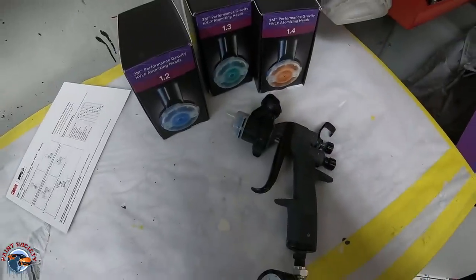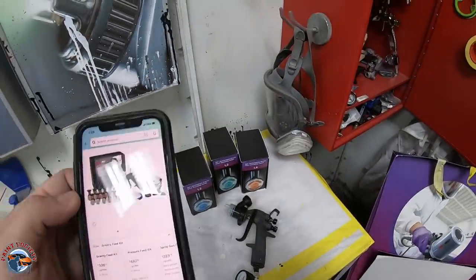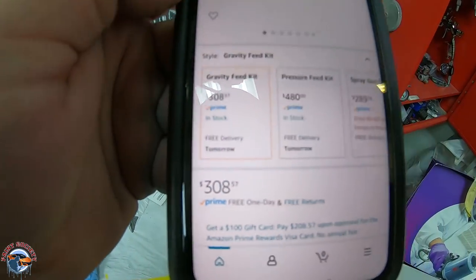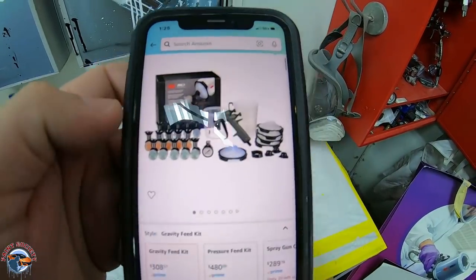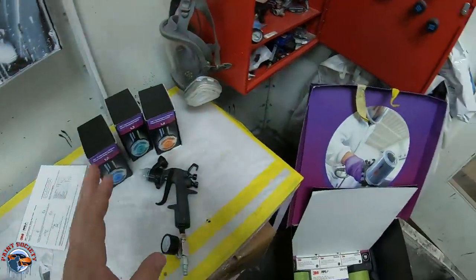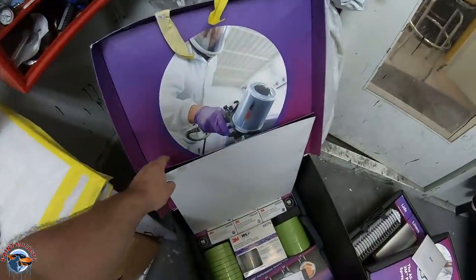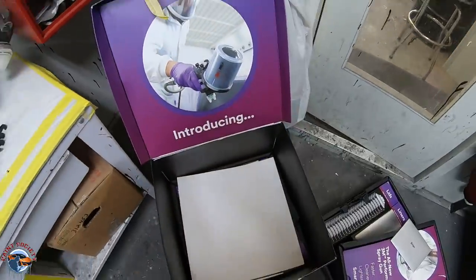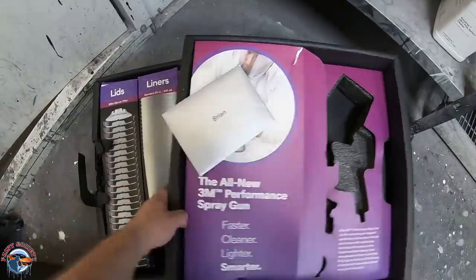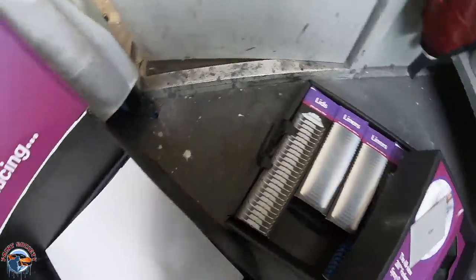Let's get back to the gun review. My job is to tell you — is this 3M Performance Gun worth $308? Here's what it comes with: the gun itself and a few different tips. The guys at 3M sent me a beautiful box with a whole bunch of different materials and things I can use. They really go above and beyond to make sure that the advertising is really, really strong.